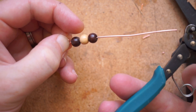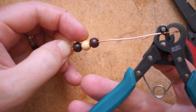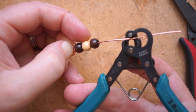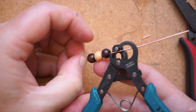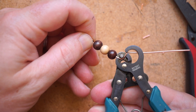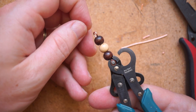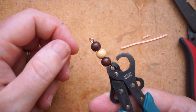Now here's the really clever part. You've made your loop on one end of the wire, you thread some stuff on it. Now you can poke the end with the excess wire all the way through using the hole in the jaw here. Give it a squeeze, and not only do you get another perfect loop right up where you want it, but it trims off the excess wire in the process. That's a cool trick.